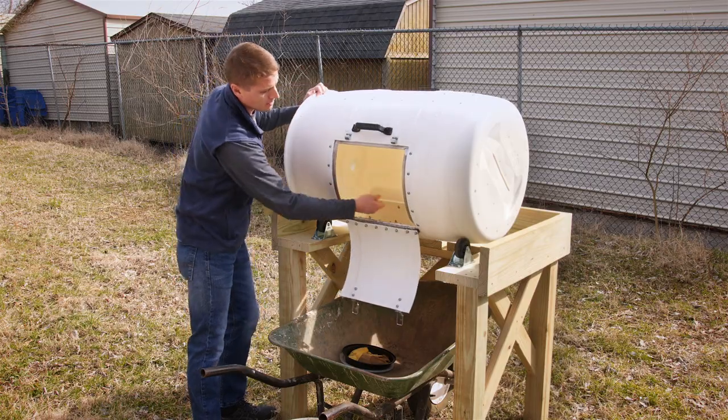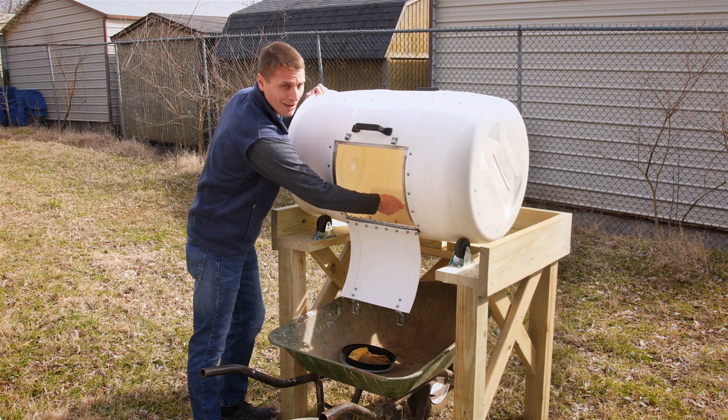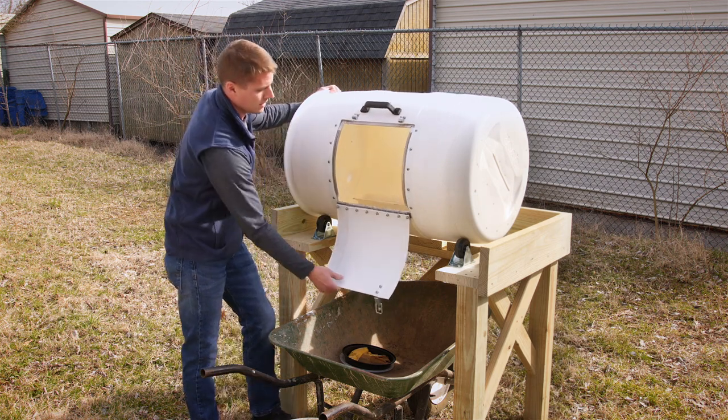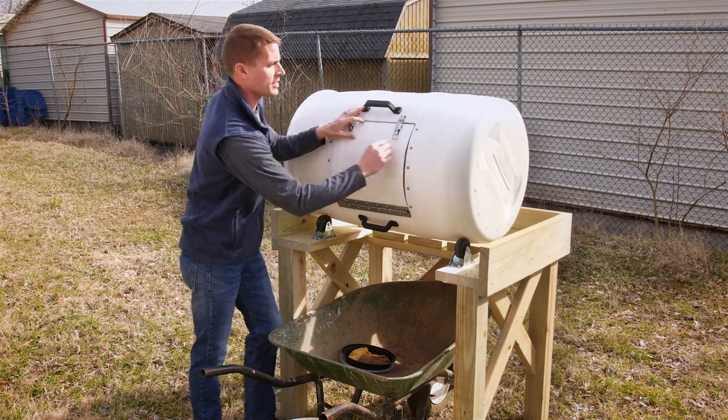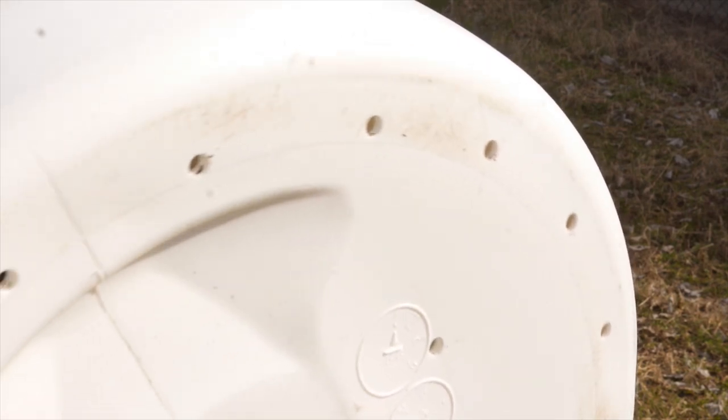Another interesting component is the paddle that you'll see inside, which will help stir the compost and provide aeration. On the sides you can see air portals so that we can provide additional aeration to the compost.